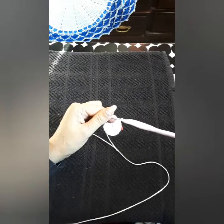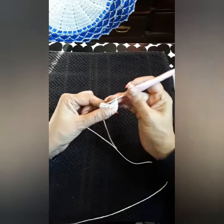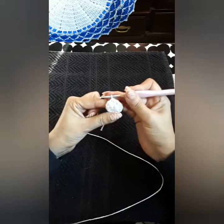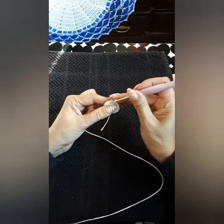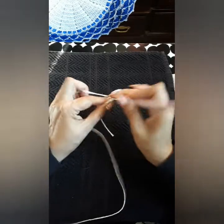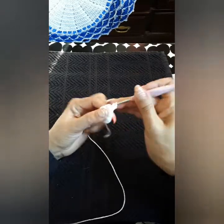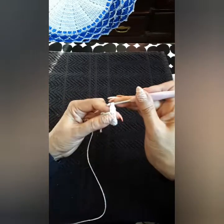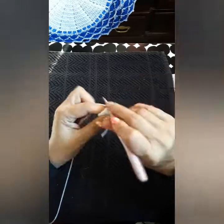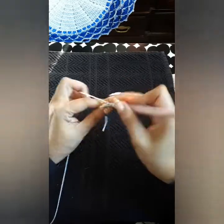We're going to go into the last chain here with a slip stitch. Now I call it the walk — I'm going to walk over to the next double crochet with a single and two chains, which equals a double crochet. On the same space we're going to do another double crochet. This row is two double crochets per space until the end, so you'll have a total of 24 double crochets. This is row two.